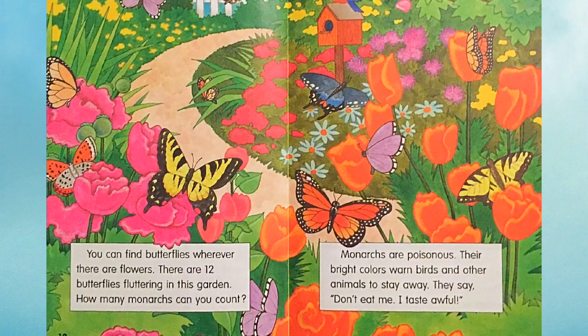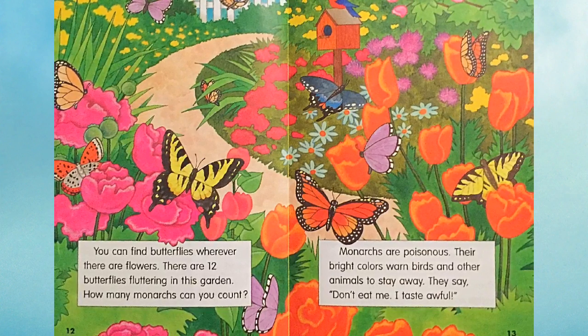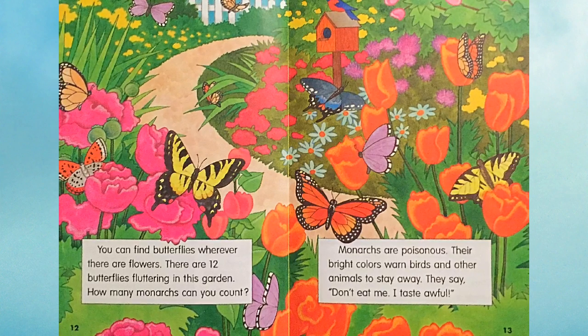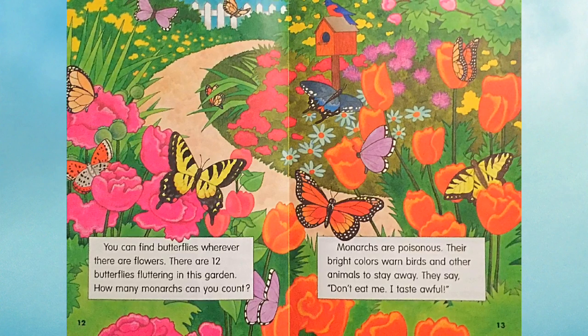You can find butterflies wherever there are flowers. There are 12 butterflies fluttering in this garden. How many monarchs can you count? Monarchs are poisonous. Their bright colors warn birds and other animals to stay away. They say, don't eat me — I taste awful.